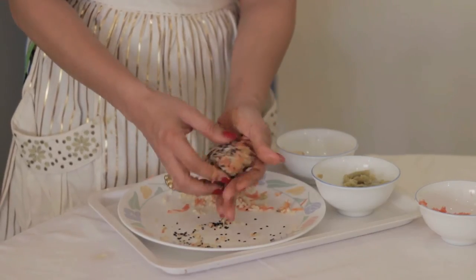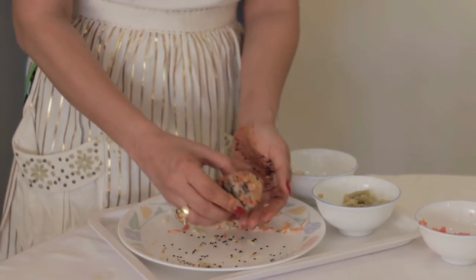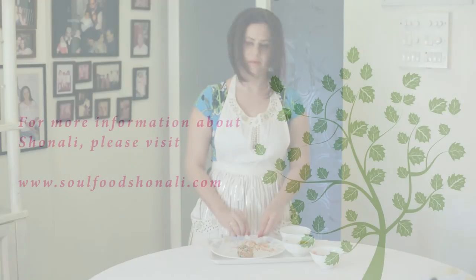This is the final turnout — this is how it actually looks. It's got a bit of orange in there, it's got the brown rice in there, and it's got your black sesame seeds, which are really nutritious. There you are — it's the perfect brown rice cutlet.